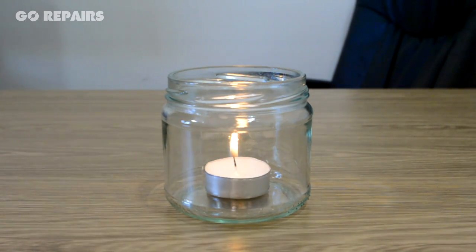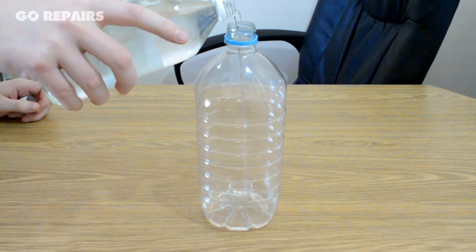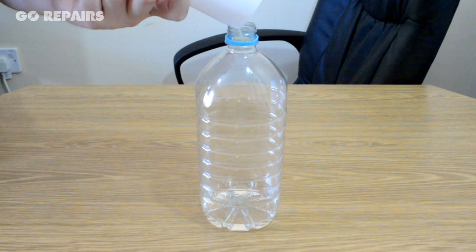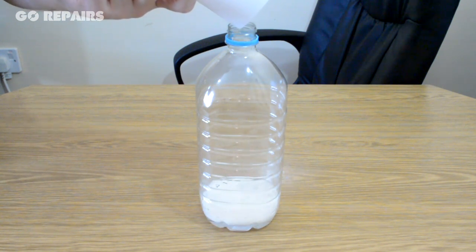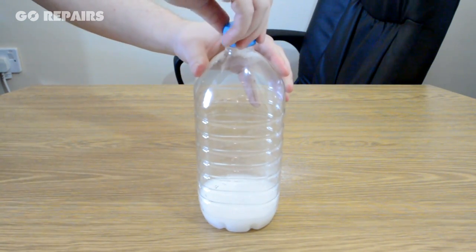In the glass jar with our long-nose lighter. Next we add vinegar to the bottle, then I'm going to use a piece of paper as a makeshift funnel to pour the bicarbonate of soda in with the vinegar. Now you must quickly put the lid on the bottle to stop the gas escaping.